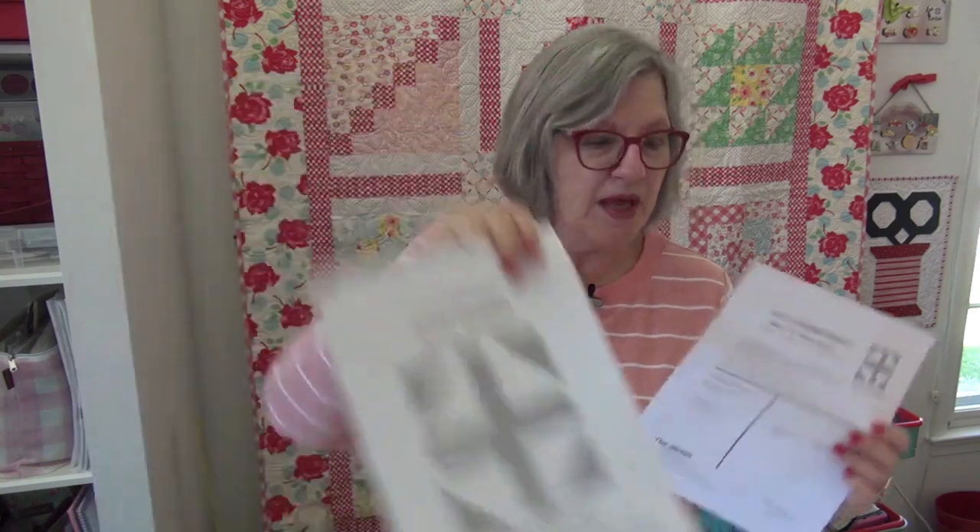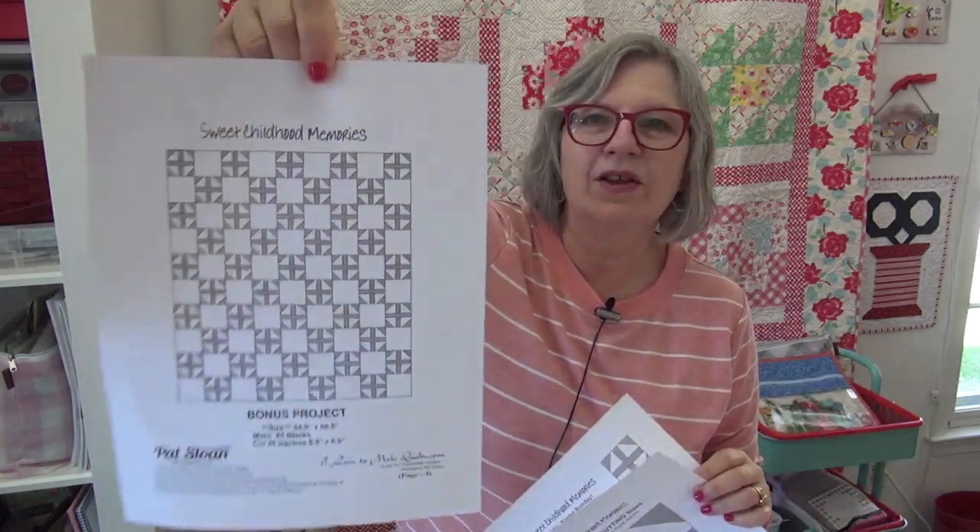Let's look at the block. Our Sweet Childhood Memories block number 10 is Easter Sunday. These are all my memories and I'm hoping they resonate with you too. Here's our block — it is one of the smaller blocks, so it's an easy one. In repeat, it alternates with a square. If you want something scrappy, you could do different fabrics in the squares, like different navy fabrics, or just all the same fabric and make the blocks scrappy.